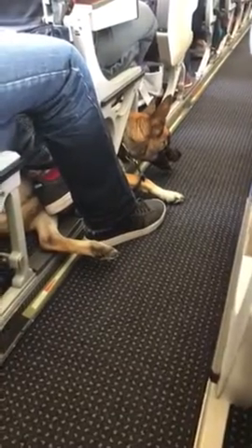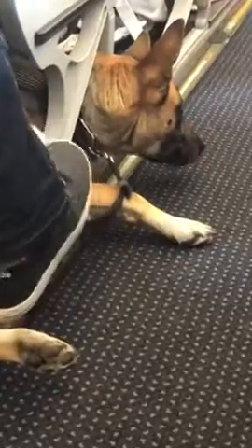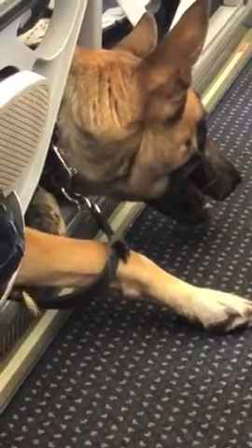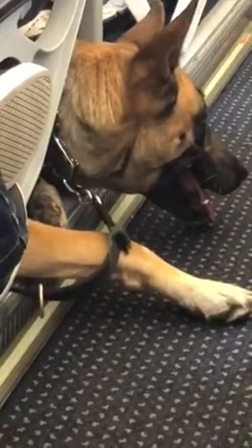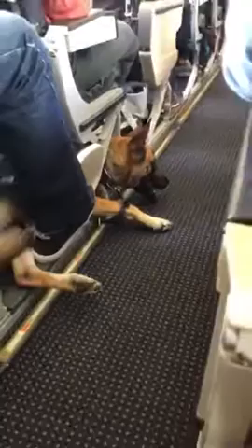And place your seat in the upright position. If you haven't already fastened your seatbelt, insert the metal fitting into the buckle and pull the strap so it's tight across your hips. To open your seatbelt, lift the top of the buckle. Keep your seatbelt fastened when the seatbelt sign is on.